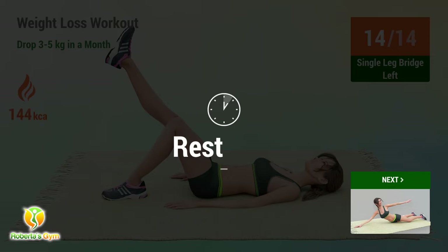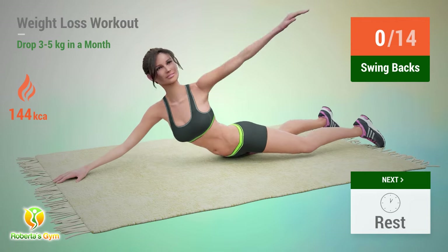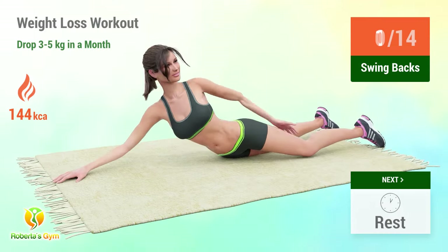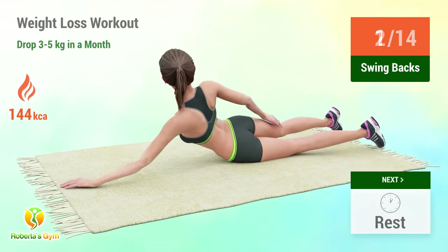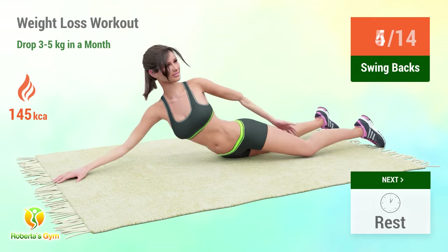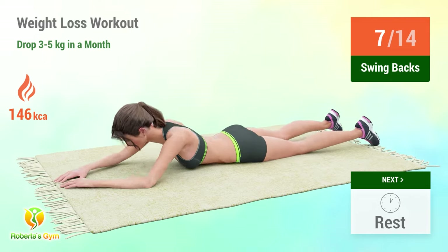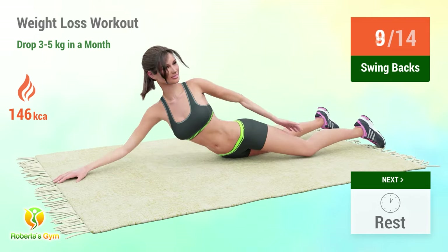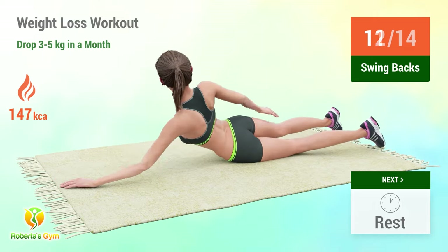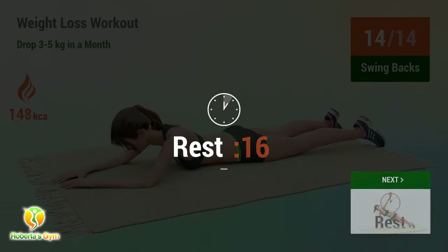Up next: swing backs. In 5, 4, 3, 2, 1, go! 1, 2, 3, 4, 5, 6, 7, 8, 9, 10, 11, 12, 13, 14. Rest time!